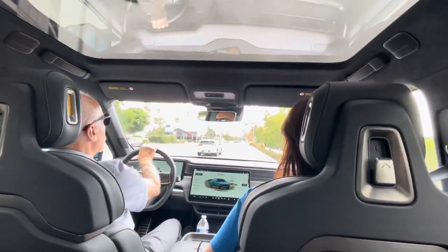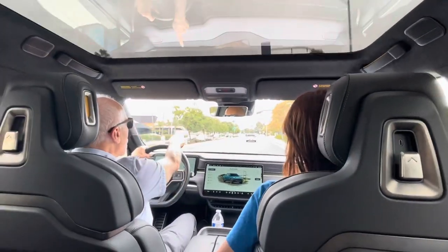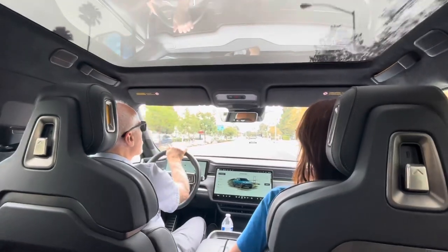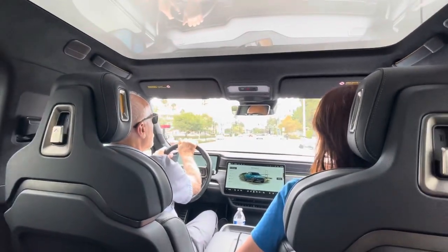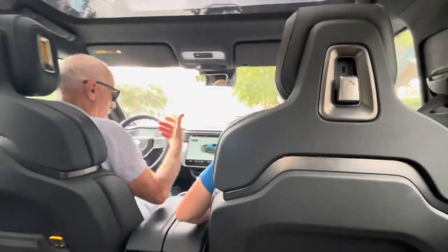So that's the standard trim. The truck, regardless of motor configuration, starts at seventy-three thousand dollars.